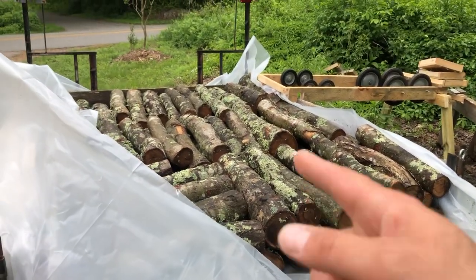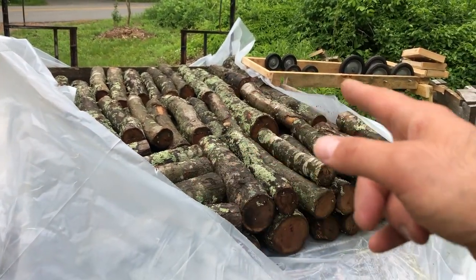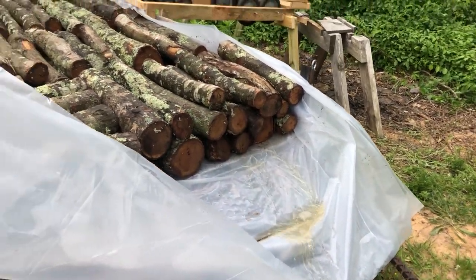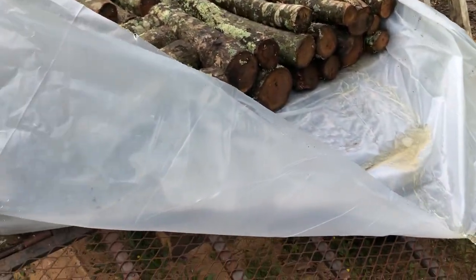By keeping them in the trailer, I've now got a nice little working height where I can take them from the sawhorses with my friend and kind of stage them out to the next level of things.